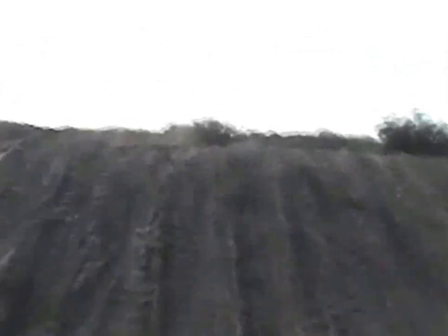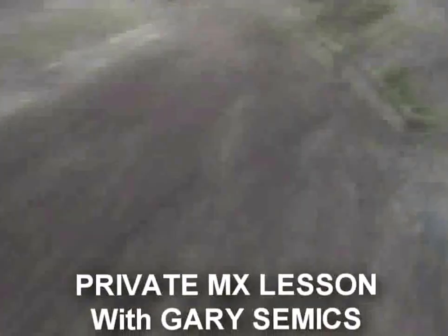Here is with the helmet cam. You can see the double jump, using that throttle control, compression and rebound to launch you off of there and get that downside of that double just right. And up the straightaway.